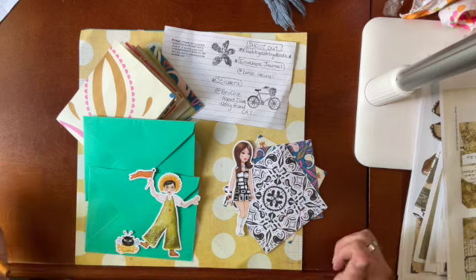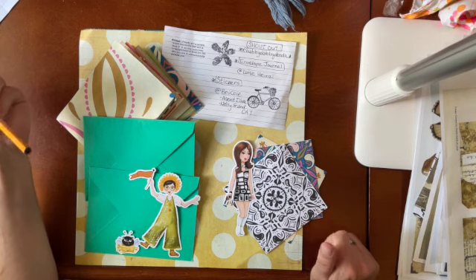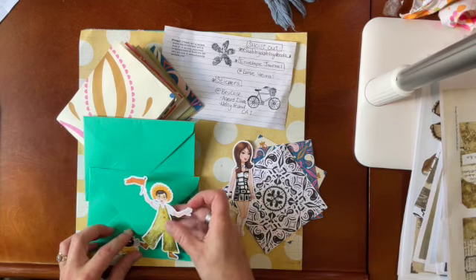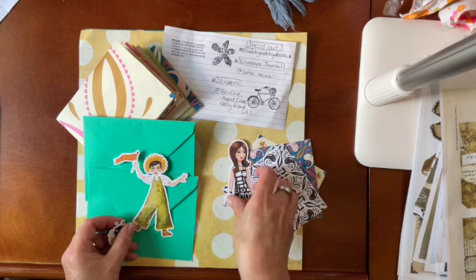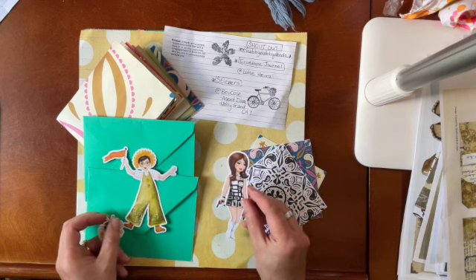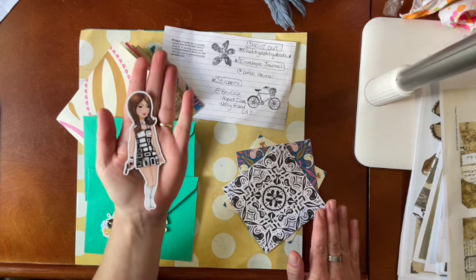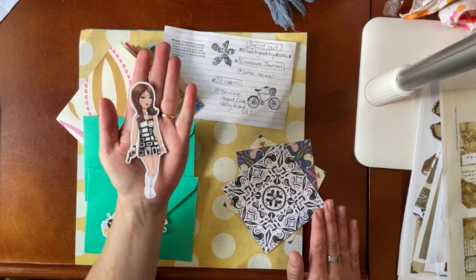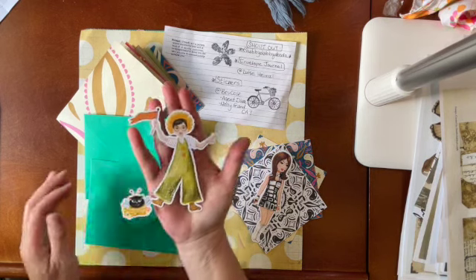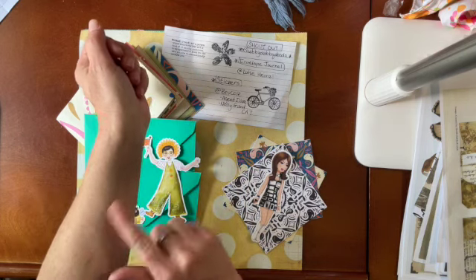The gal I'm making this for is Bev Cole, and she has a YouTube channel. She's a self-taught digital artist and professional doodler. She did this Diva collection so I bought all of her diva stickers and I just love them. I'm making this journal for her using two of her favorite characters — the first one is Agent Diva. One side of the journal is going to be Agent Diva and the other side is going to be Holly G and Kat.